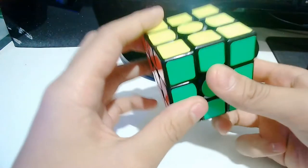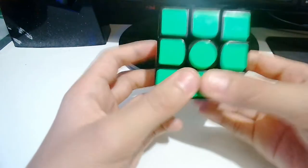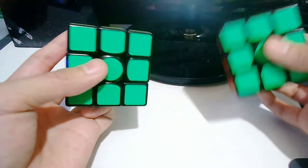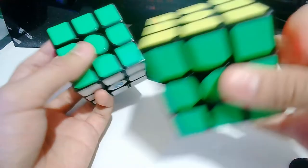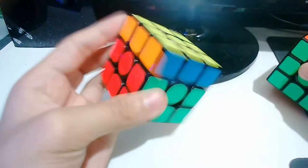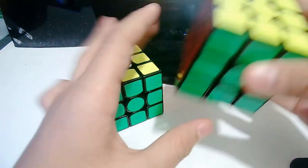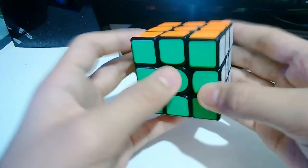If you compare the GAN X and the GAN Air, you can clearly hear the difference. The GAN Air is wider-sounding because it has no magnets in it. Magnets make it snap — snap, snap, snap like that — but the GAN Air has no snap; it just has that plasticky rubbing on the plastic.